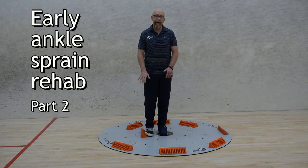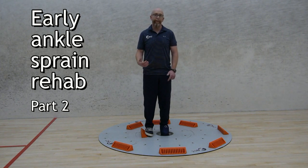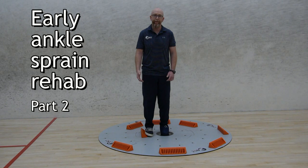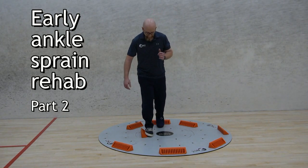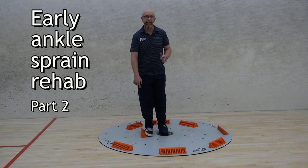Immediately after ankle sprain, we've talked about how getting ankle eversion is so important for the athlete, helping to keep them away from pain and vulnerability of their freshly injured inversion sprain. So doing a posterior slide gets the eversion and a little bit of torsiflexion.